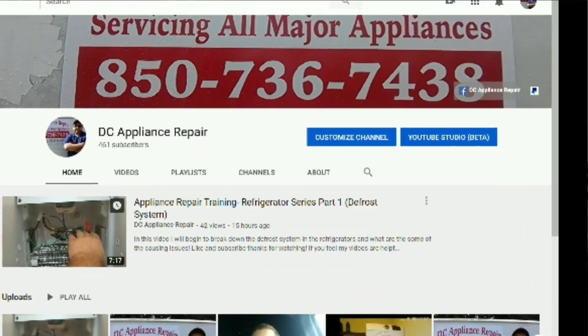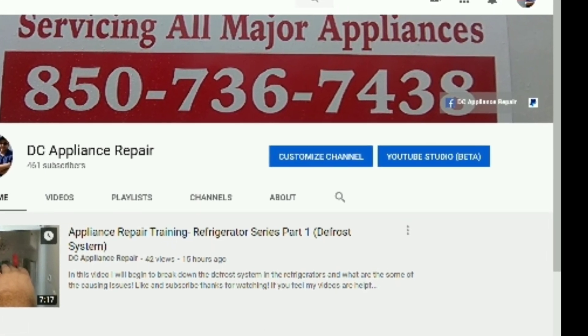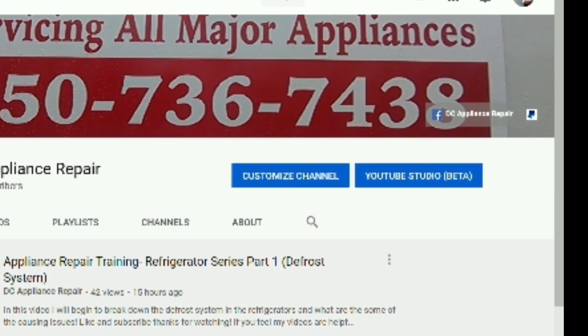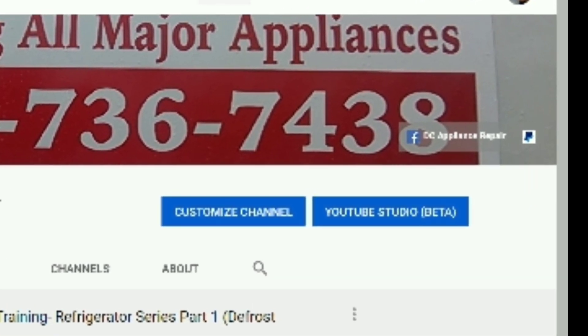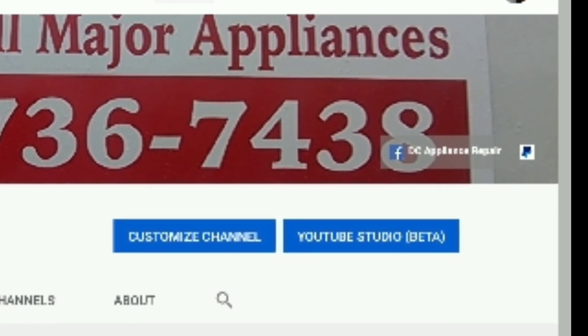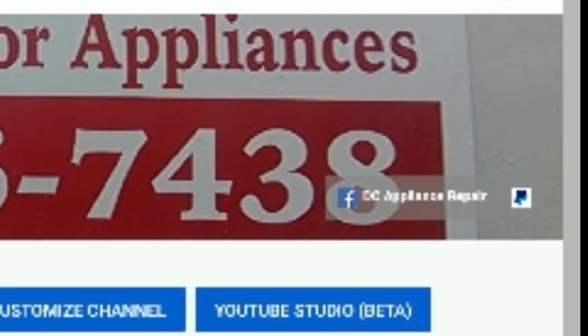Alright guys, thank you for watching my channel. I hope you're enjoying the information I'm putting out there. If you felt like you've learned something today and would like to contribute to my channel, I put a PayPal button at the top right-hand corner of my page. If it's your first time here, please hit the subscribe button — I'm looking forward to seeing you in the next video.